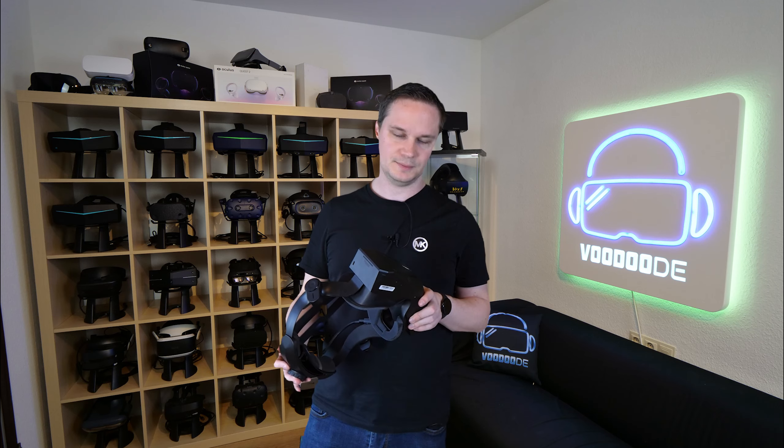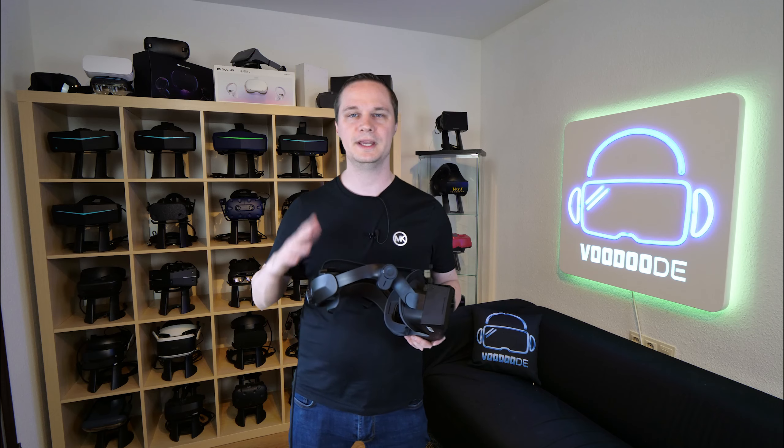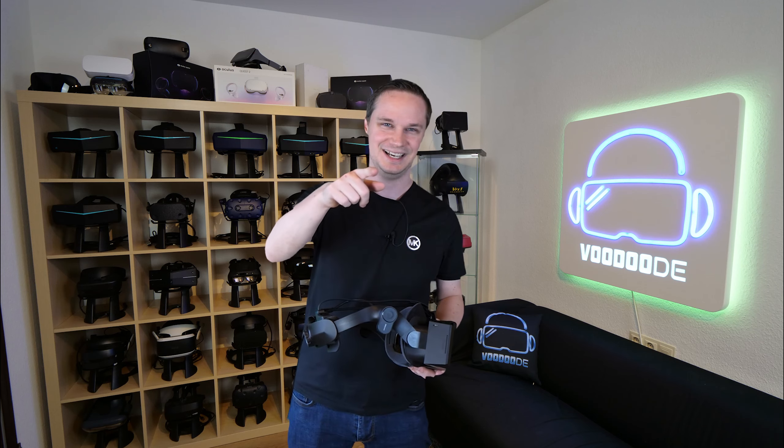That was my first impressions of the Pimax Crystal. If you want to see the full review, make sure to subscribe and hit the bell so you don't miss it. Thank you for watching, give me a thumbs up, and see you next time in virtual reality.